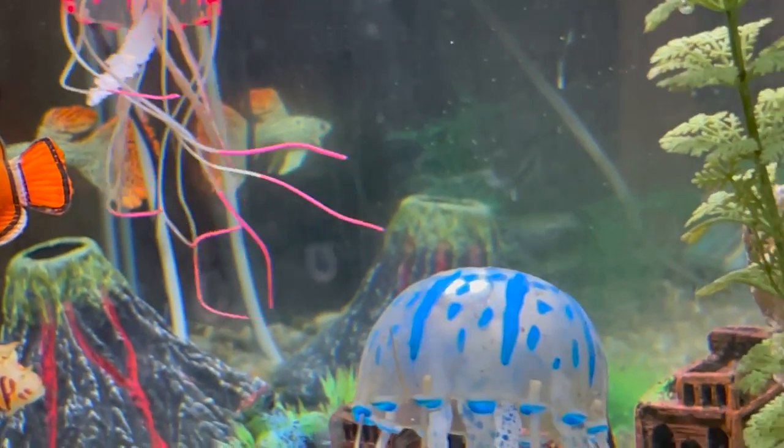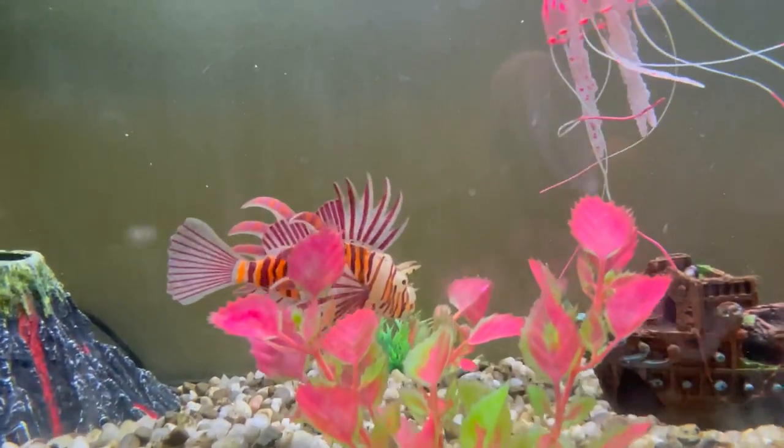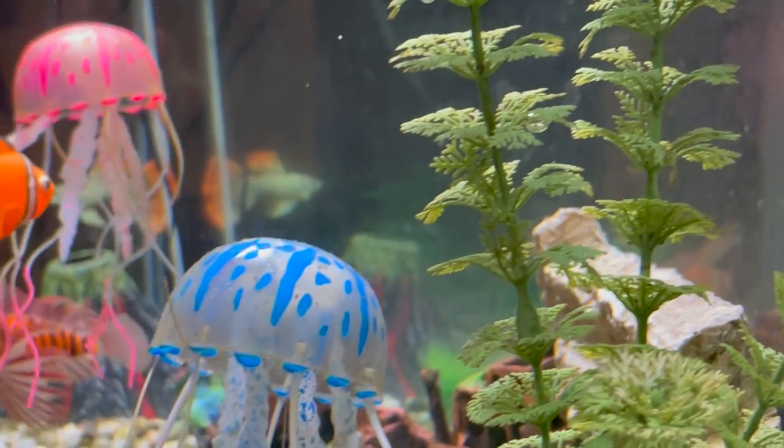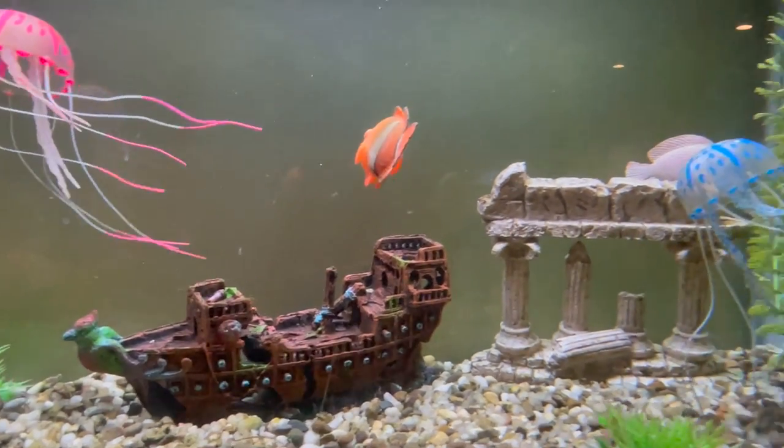We've got some jellyfish, some other things in there, but everything in that aquarium is 100% fake. You can probably tell it's not that realistic looking, but it does trick the eye a little bit when you first see it. It causes a lot of double takes, causes a lot of people to ask, whoa, what is that in there?